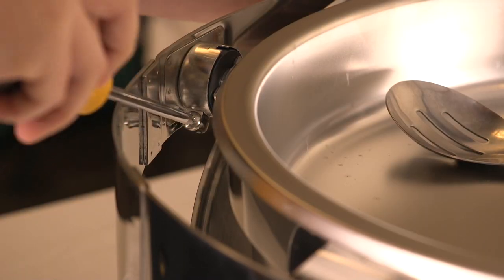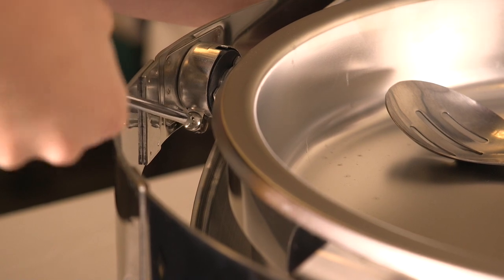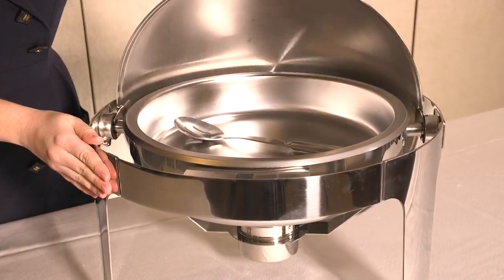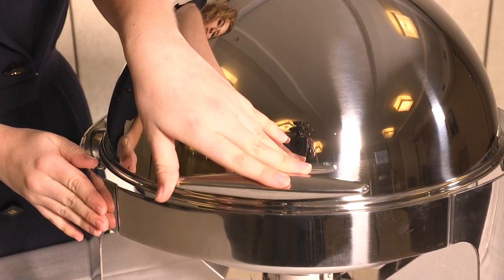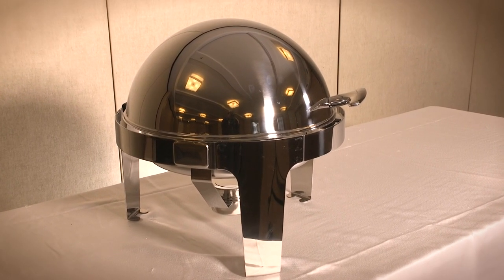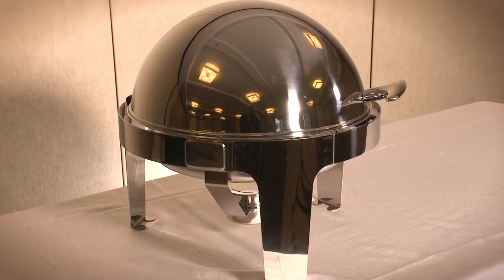The tension of the roller lid is also adjustable by tightening two screws on either side of the lid. The material used is high-quality stainless steel. This roll-top chafing dish is shiny silver in color, which gives a neat and tidy look.